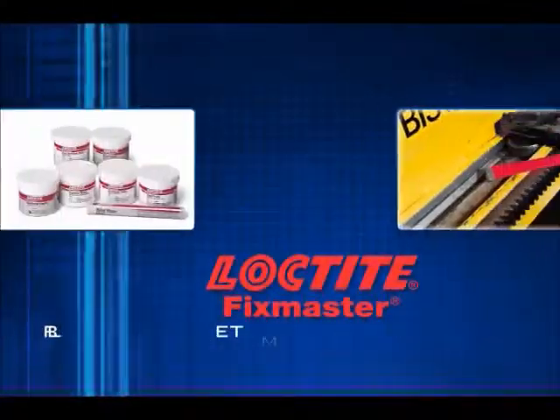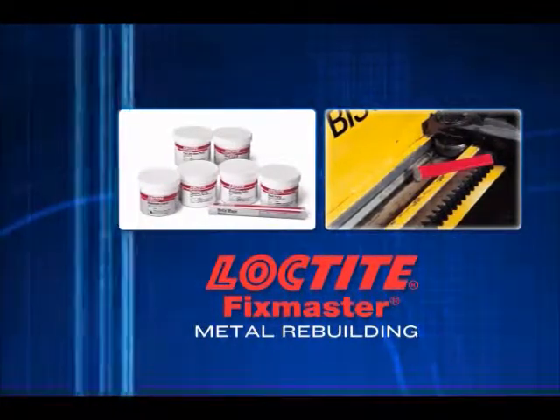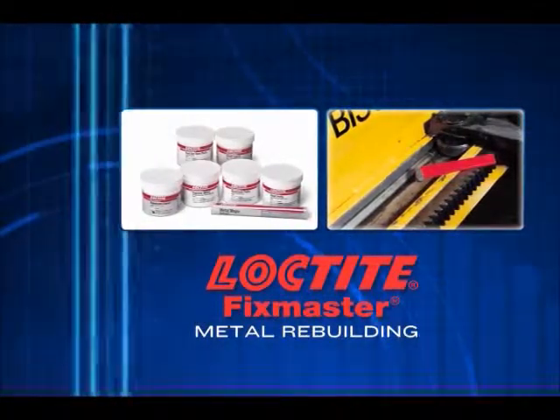By extending the life of your metal parts, Loctite FixMaster metal rebuilding products will help you reduce downtime and save on overall replacement costs. See you next time!